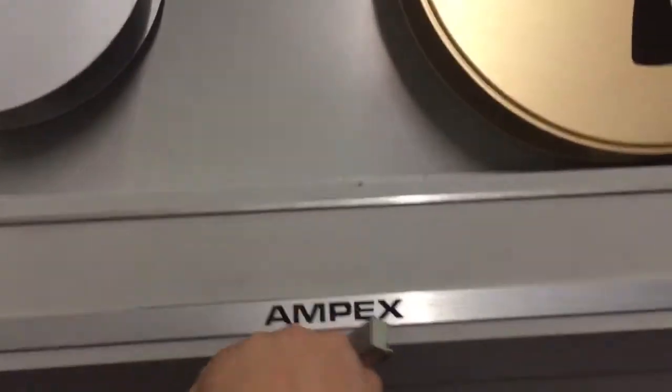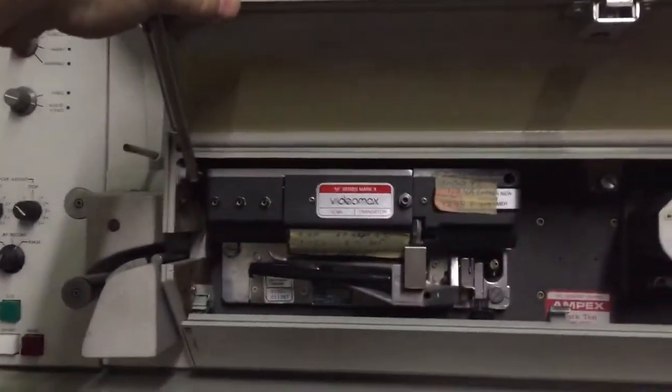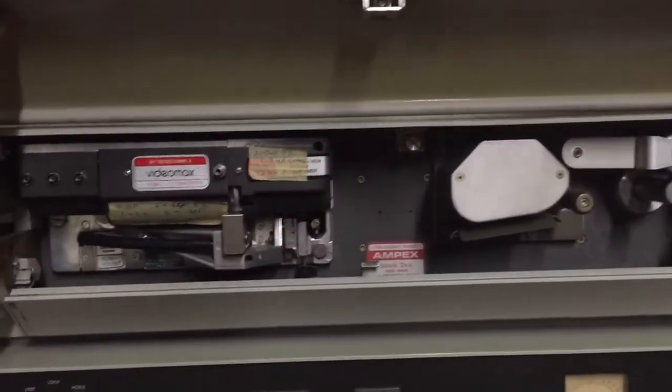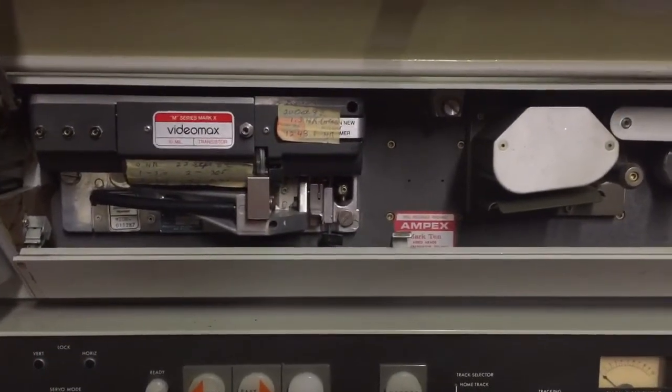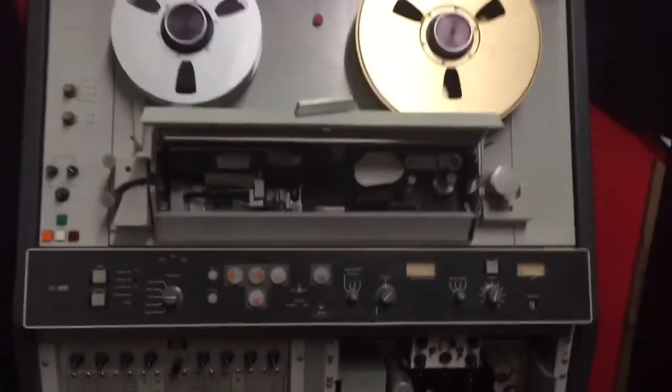I'm also going to replace the foam that was here in the center covering the tape head cover. Alright, this is the first update on the VTRs. Thank you.